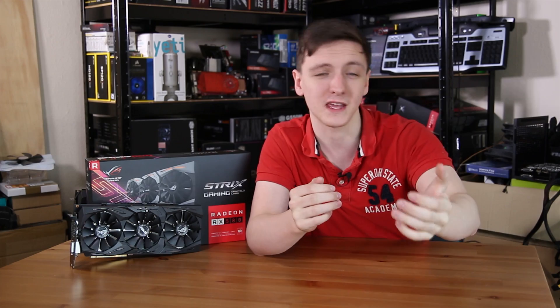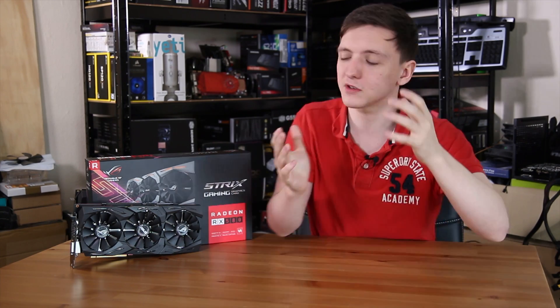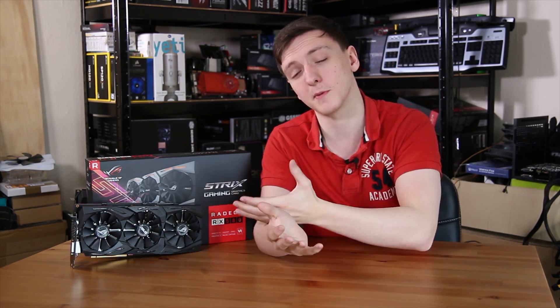If you want to check out more about this card, especially the price at the time you watch this, take a look at the links in the description down below. I'd really appreciate it if you could support the channel by taking a look at the Amazon and Overclockers UK affiliate links in the description as well. If you want to support me even further, you can check out the merchandise link where you can get some Techium GB related stuff or just some funny tech joke stuff. There are a few original designs in there as well. I'll leave some links over here for other videos and of course the subscribe button. I'd really appreciate it if you enjoyed the video to hit that subscribe button and let me know what you thought in the comments. Leave me a comment if you have any questions about the card and I will try to get back to you as soon as I can. Thank you for watching, don't forget to share the video, and we'll see you all in the next one. Bye.